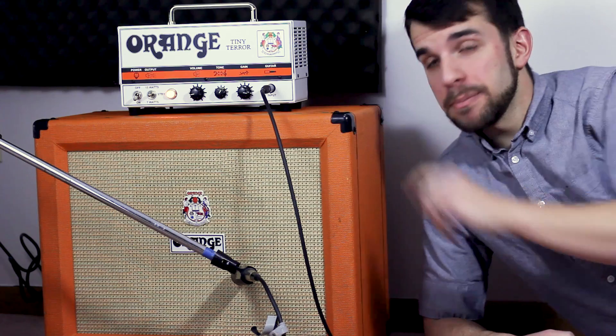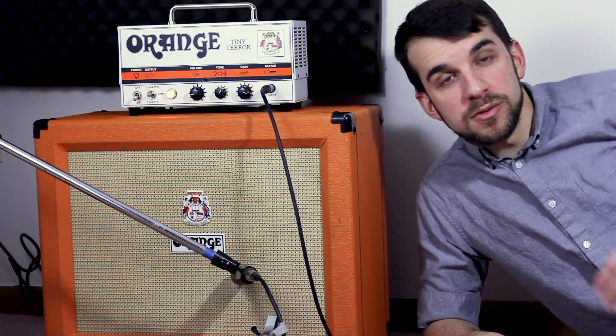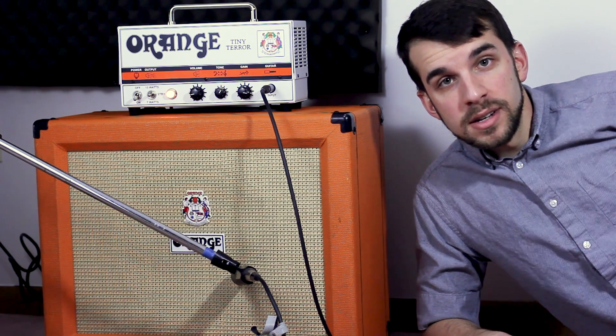First up is recording with a live amp. You want something with a good amount of gain to get the distortion we're looking for. If your amp head doesn't have a lot of gain, you can get a pedal involved. You also want it to be relatively bright, but not too bright. Pull up some records you love the guitar tone on and do your best to match that with the gear you have. Use your ears and your best judgment.